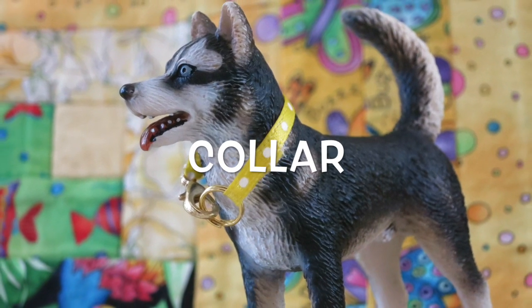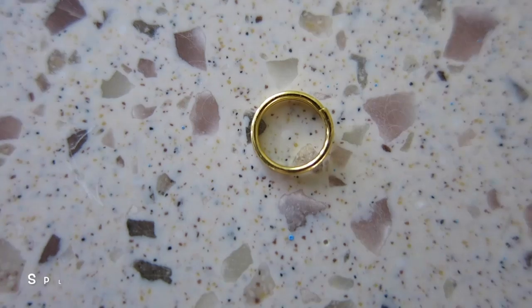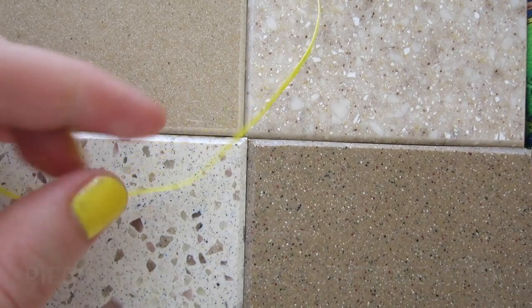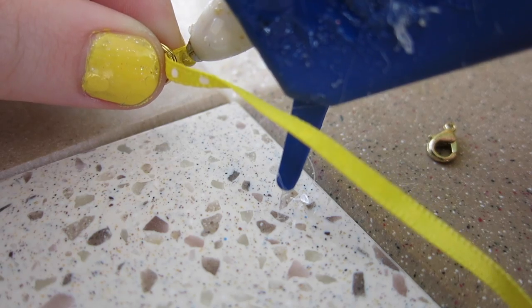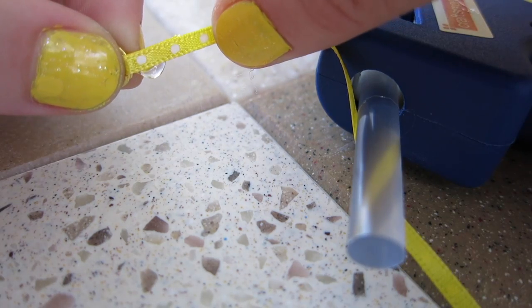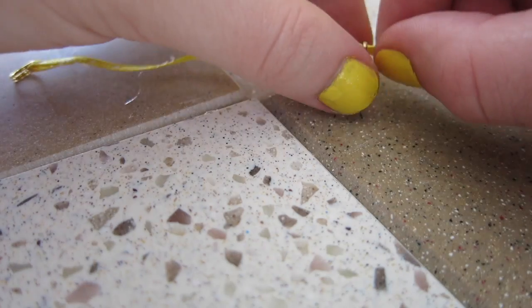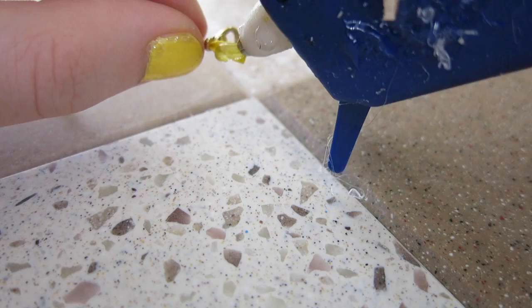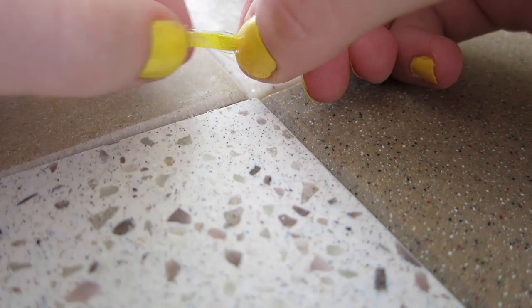Next up is a collar. This is a little more involved. You're going to be needing a necklace clasp, a split ring or a jump ring, and a piece of ribbon. Make sure you have a dog to measure the length. Then you're going to be putting the ring on the end of the ribbon and gluing it. Then you're going to be taking the necklace clasp, slipping it onto the other side of the ribbon, and gluing it in place. There you have it, a simple collar for your chalet dog.